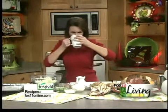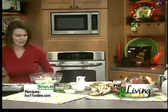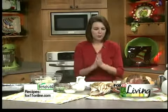And I promise your family will love them. One quick sip of coffee though — need that to keep me going these days, that's for sure. All right, twice baked potatoes.